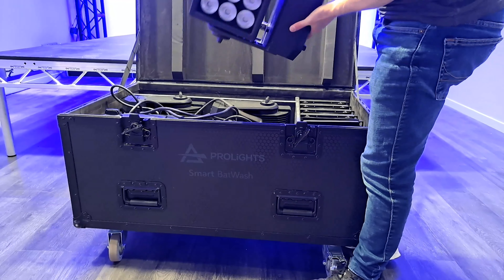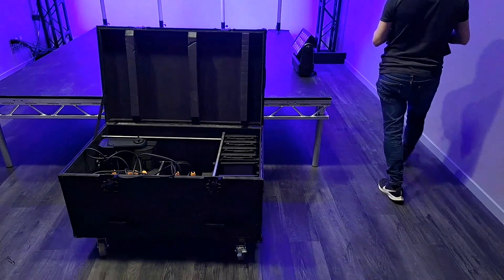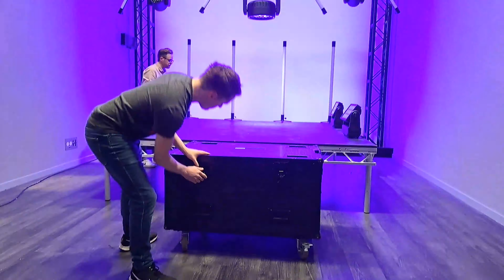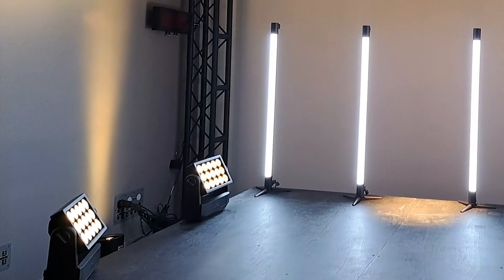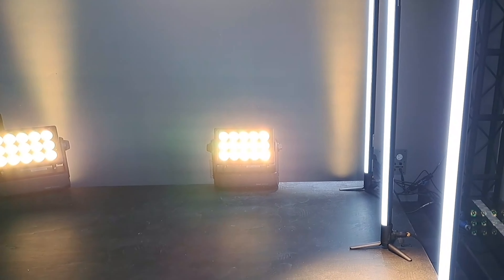It's sold in a four-unit charging flight case that comes with barn doors and magnetic 25 degree lenses. There are also two more optional diffusers: a 40 degree and a 10 by 6D asymmetric.